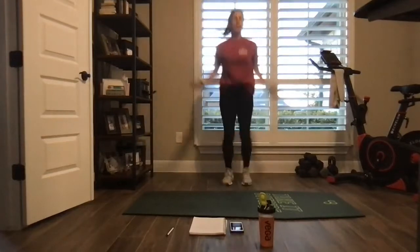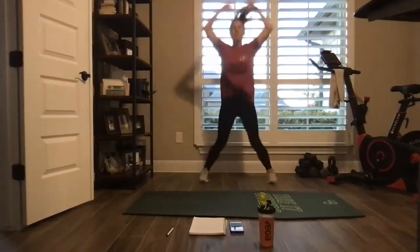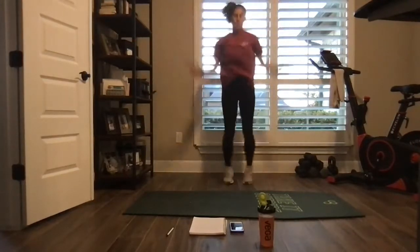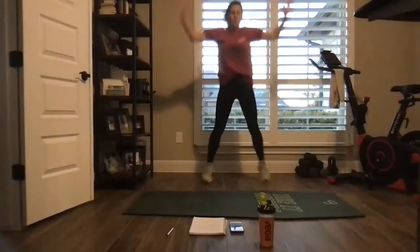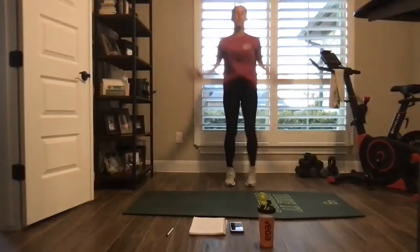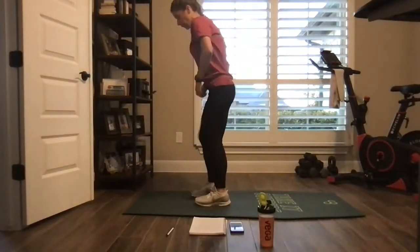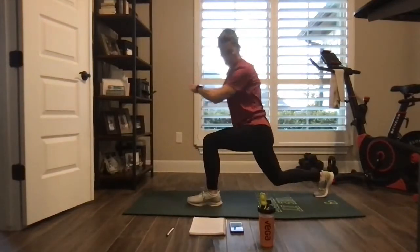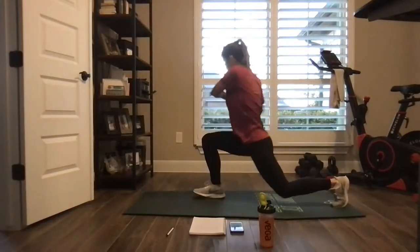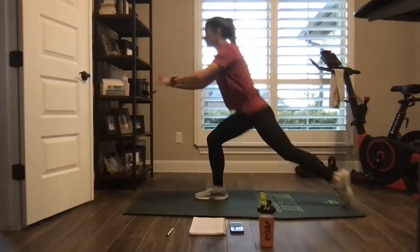Take it to jumbo jacks. Nice. Think to reverse lunge, twist over the knee. Reverse lunge, twist over the knee. Nice big backwards lunge, knee almost to the ground.